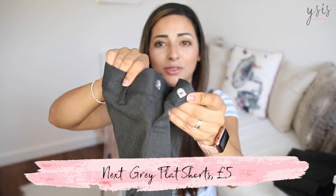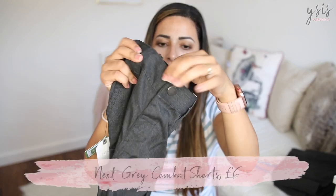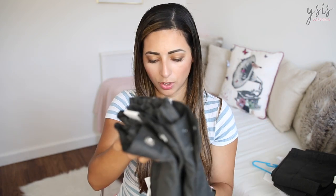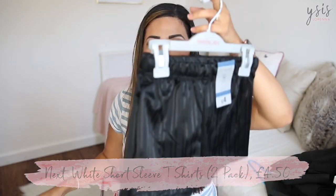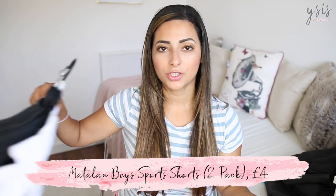For school shorts I got them from Next — one was £5, and for the spare I went for one with a popper closure which is easier, with side pockets and a zip pocket at the front, which was £6. For PE he just needs a plain white t-shirt and black shorts, so I got two white t-shirts from Next — a two-pack for £4.50 — and two black shorts from Matalan for £4. That's the PE outfit sorted.